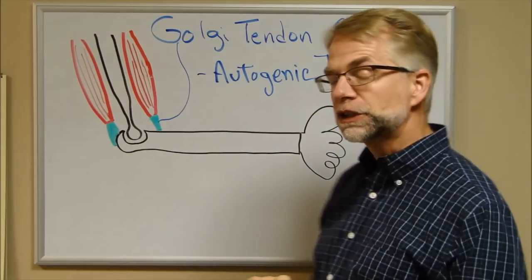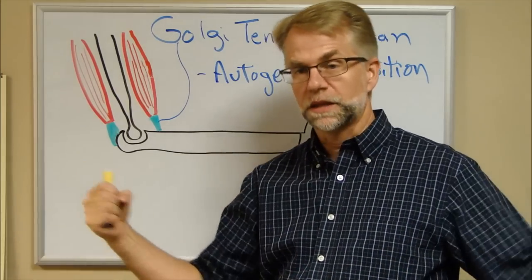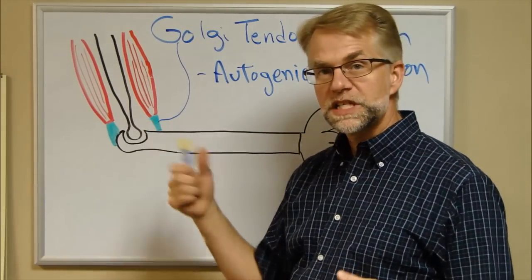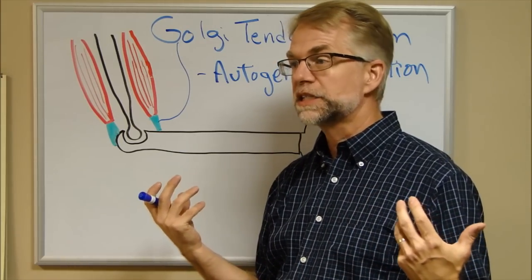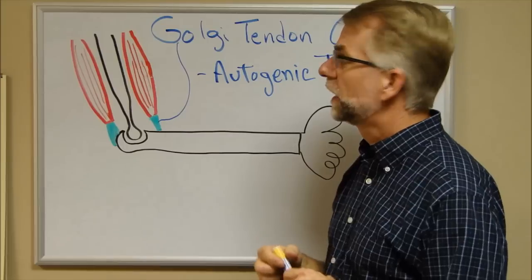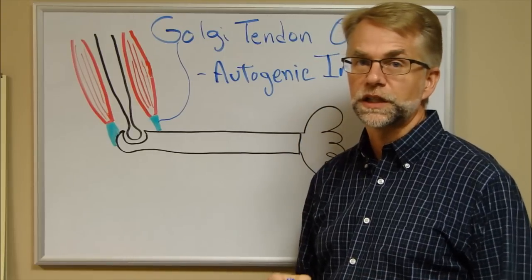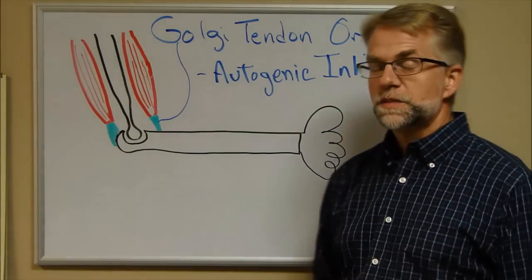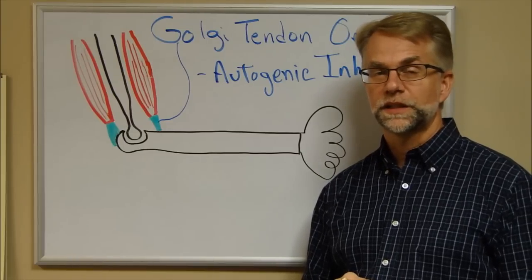The same thing happens when you're stretching a muscle. Lengthening fires the muscle spindles, and sufficient tension fires the GTOs. It takes about six seconds for the GTOs to override the muscle spindles — which is why you need to hold stretches for a prolonged length of time. If you only hold for a few seconds, the GTOs won't override the spindles and you won't actually lengthen the muscle. That covers muscle spindles and Golgi tendon organs — two sensory organs in the muscle tendon unit.